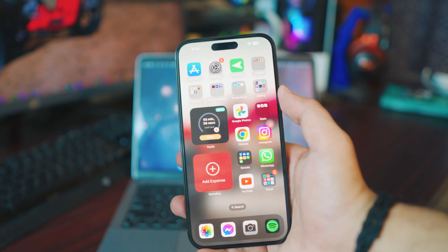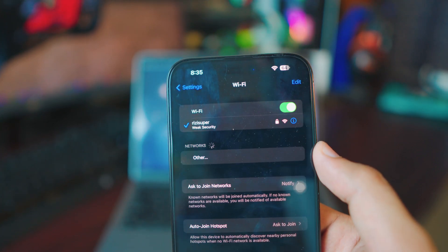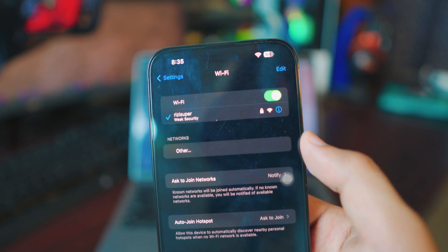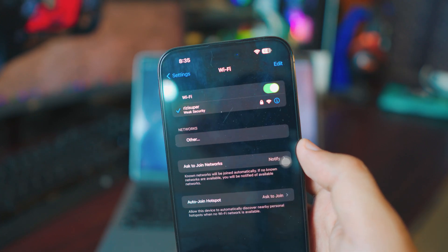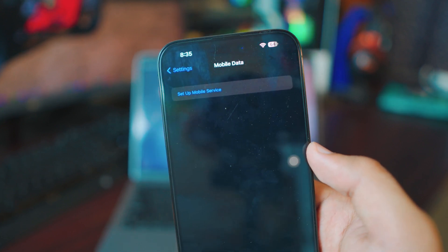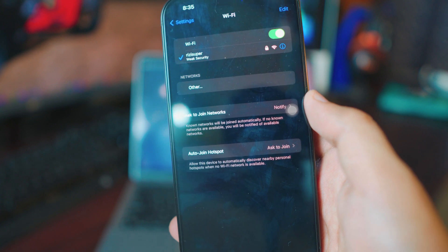There are a couple of things you need to do on your iPhone first. Go into your Settings page, then go to your Wi-Fi connection and make sure your iPhone is connected to your home Wi-Fi. If you don't have home Wi-Fi, you can actually use your mobile data and enable the mobile hotspot instead.